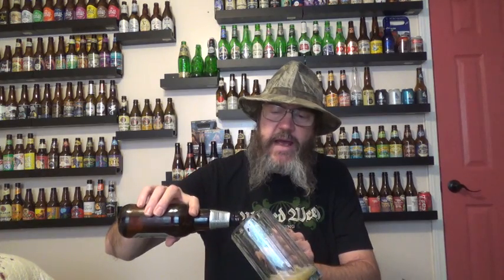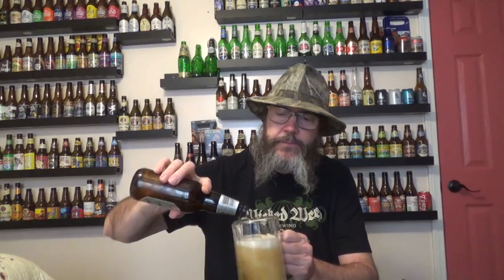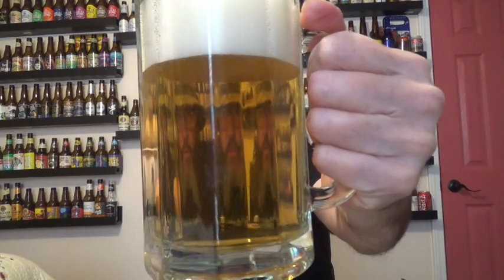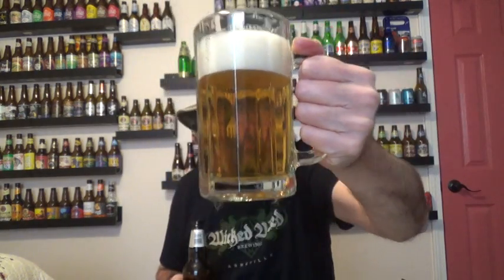It talks about this having a super clean finish, nice and crisp. I'll put some head on it there. And I'll tell you what, it is beautiful and clear, nice and bright, with bubbles floating up through there. Love to see those bubbles. Oh, I love that — it's beautiful.